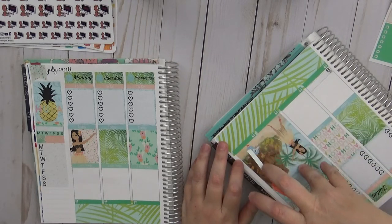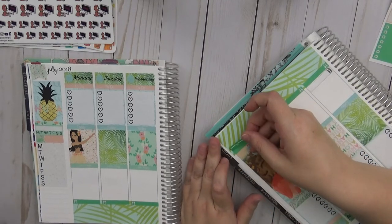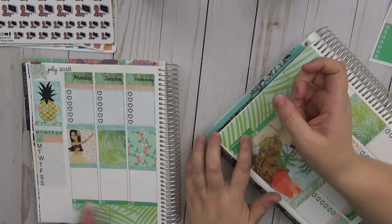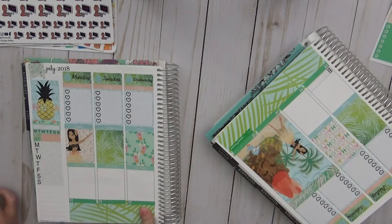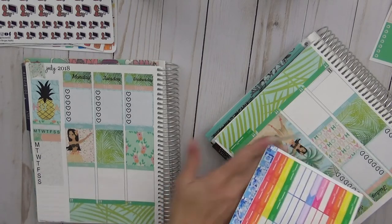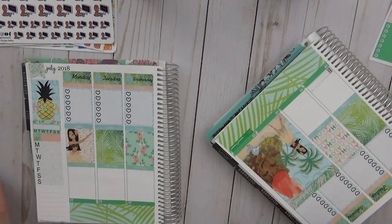Sarah doesn't dislike a certain layout element but it takes up a lot of room and she actually has things to do those days. She goes into the washi area instead. Cricket accuses her of copycatting.